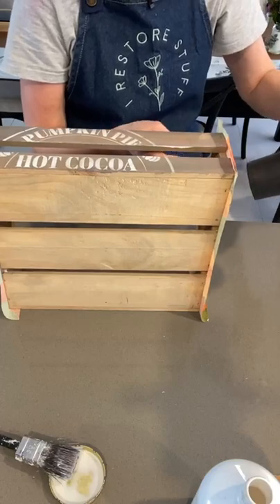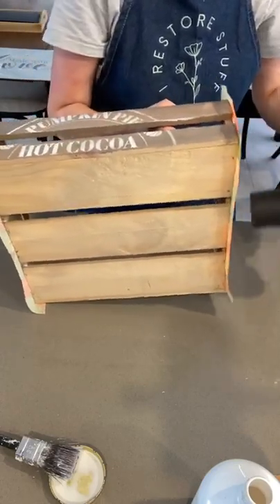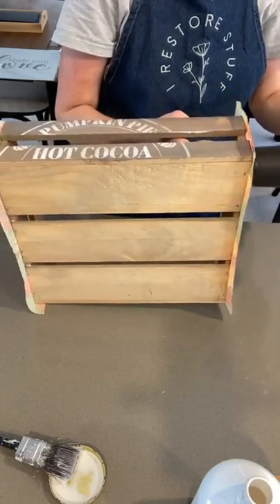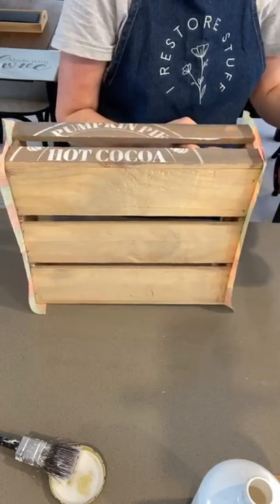Tina asks: are you going to put the sealer on top of the napkin like you do mod podge? Yes - at the end, once you've got it looking how you want. If I want to distress it with a bit of sandpaper, I do all that first and then seal it right at the end.